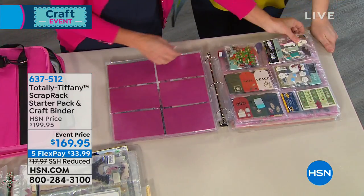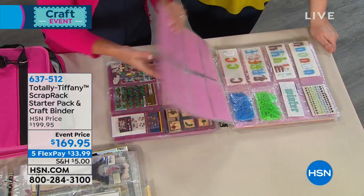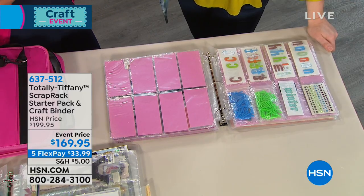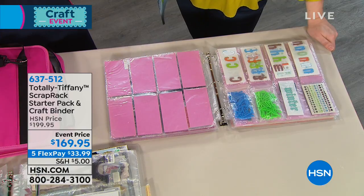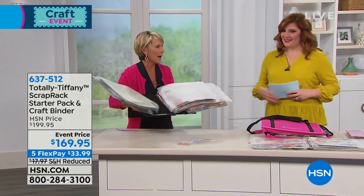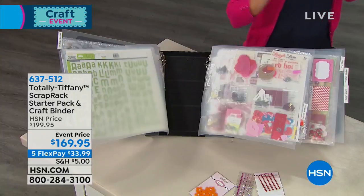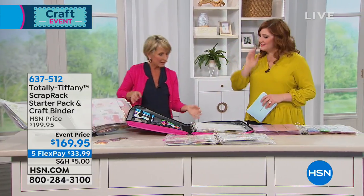We've been making the Scrap Rack for 15 years — it's our flagship product. I came up with it because I was a scrapbooker, I'm a little OCD, and I needed a way to organize my things and easily move them. I had little kids, so I could pick it up and put it on the table, then put it on the washing machine away from the kids. I didn't have a craft room. Then when I started going to events, being able to take just what I needed with zero reorganizing time became essential.